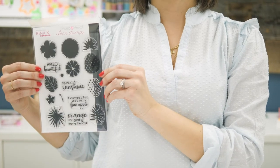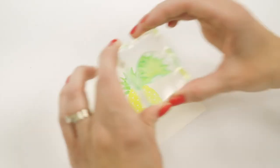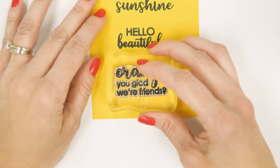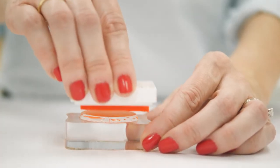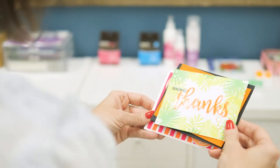The stamp and stencil Sending Sunshine collection has bright and tropical motifs including pineapples, palm leaves, island flowers, citrus fruits, plus four sunny sentiments for friends, family, and other favorite people. You can also use these stamps together to create amazing two-step stamped images, then turn them into embellishments with coordinating dies.